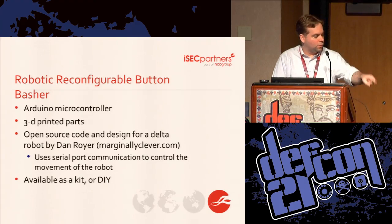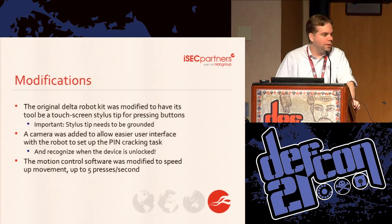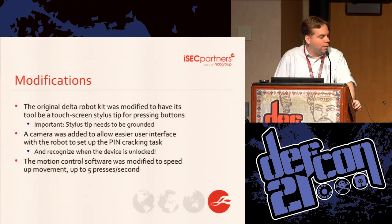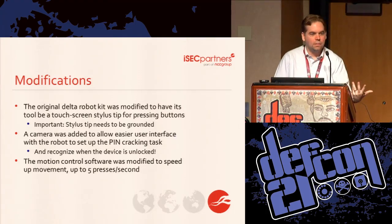Essentially what we've got is an Arduino, the physical parts of the robot, and a computer. The computer talks over serial to the Arduino, and the Arduino knows how to move the robot around. The original kit was missing a few things — it was just an empty head — so we added a stylus to the tip. Just adding a stylus doesn't work; you have to ground the stylus because the capacitive touchscreen detects a change in capacitance as a touch. We also added a camera, which helps with configuration and is set up to recognize when the screen changes, meaning we successfully unlocked it.